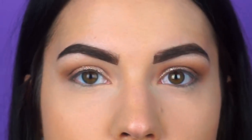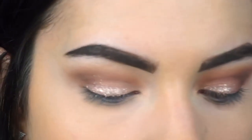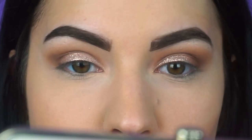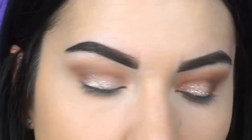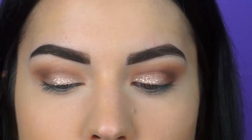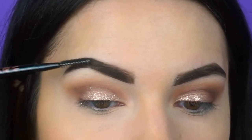As you guys can see, my brows do not start at the same place. What I like to do is take a flat-ended brush, dip it into my concealer, and then fake the start of my brows — I'll do it on camera for you guys. Remember, they're not twins, they are sisters, so don't worry if they don't look identical. I then take the end of a brow pencil and just buff in the product.